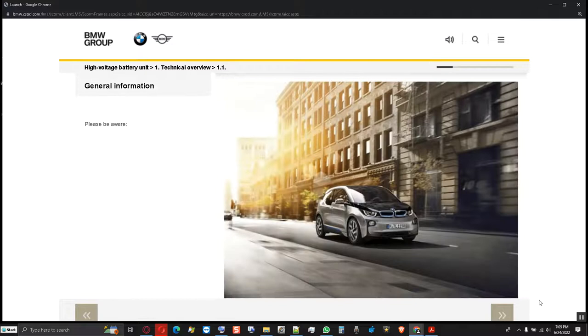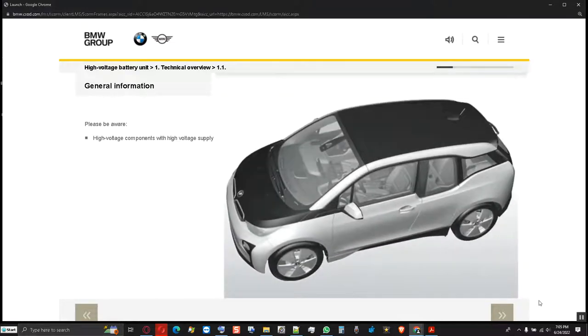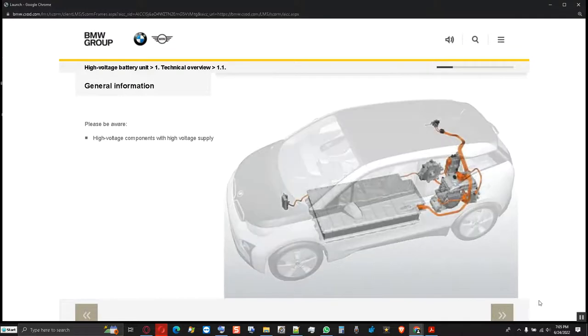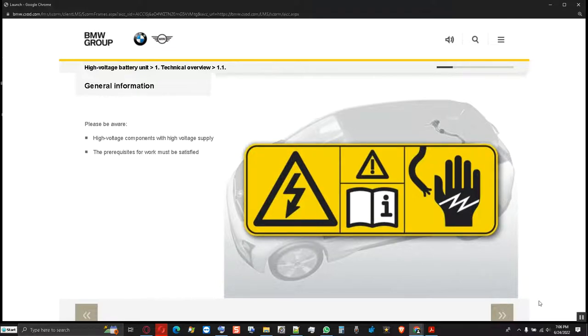Welcome to the Learning Programme I-O-1 High Voltage Battery Unit. Please observe the following general information. The I-O-1 has a variety of high voltage components which are operated with high voltage. Only service employees who satisfy all the prerequisites are permitted to work on the designated high voltage components.